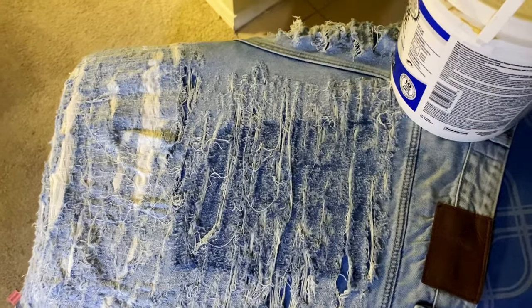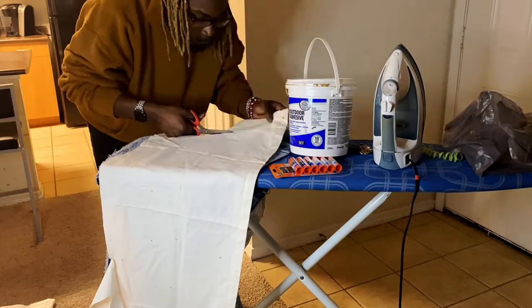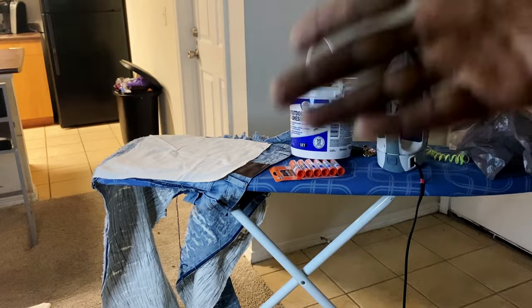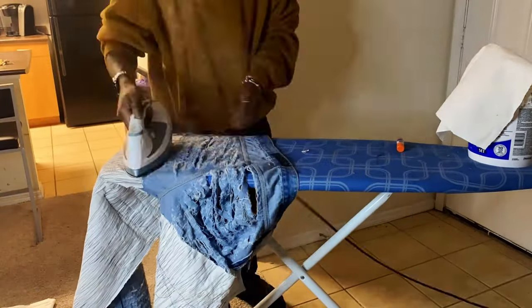The best way to do this is a rub-off — you see where the cuts are and cut around it. I just cut this out and now I'm gonna flip the pants inside out, put the patch back, and glue the backing on.